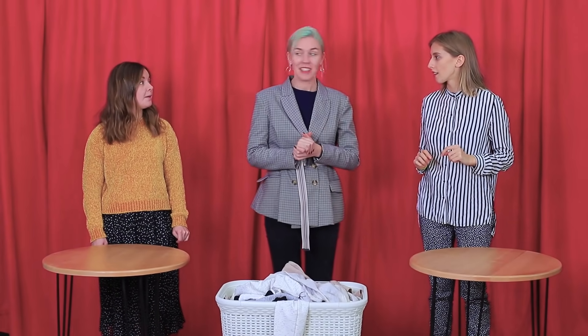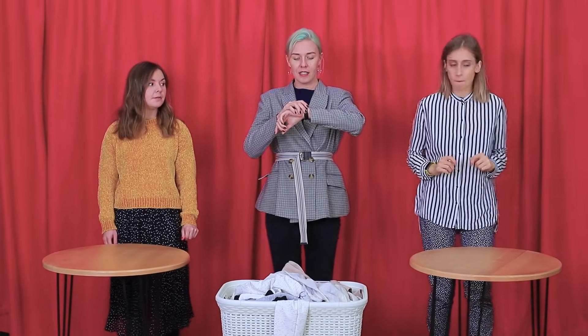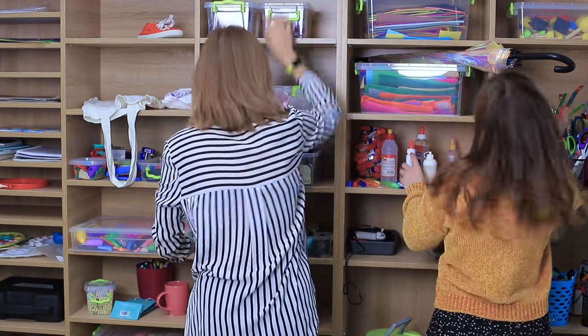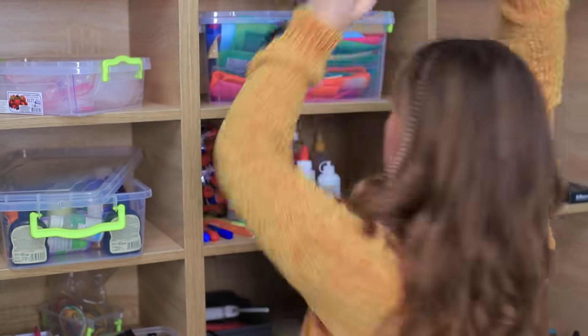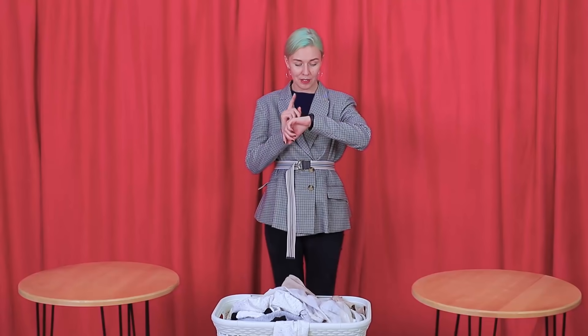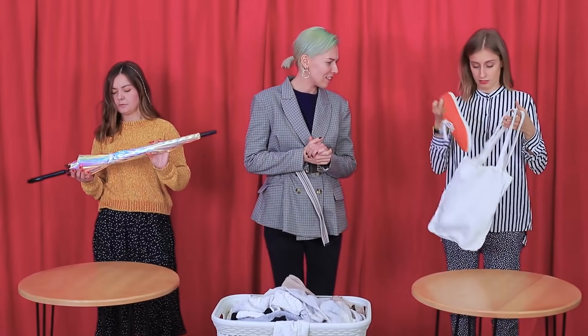We wonder who will be the winner of this round! The next round: the contestants have to make a purse! You can choose anything from the workshop and turn it into a purse! Your time starts now! What a catch — a shopping bag and a sneaker, or an umbrella? Cindy knows how to transform her umbrella!